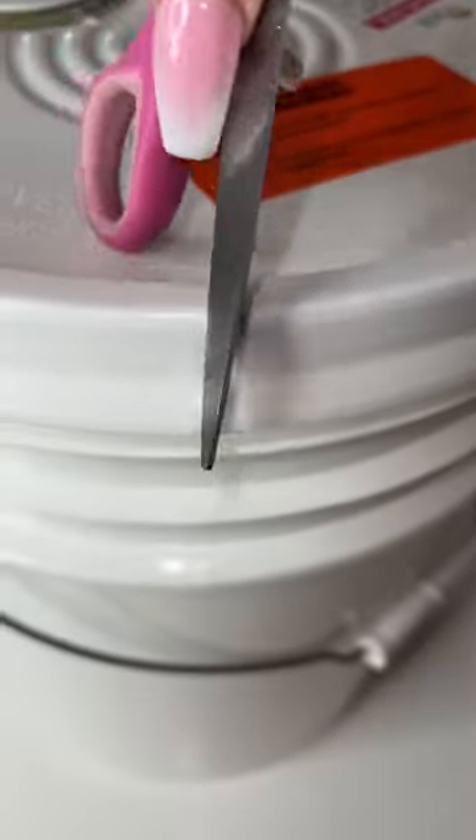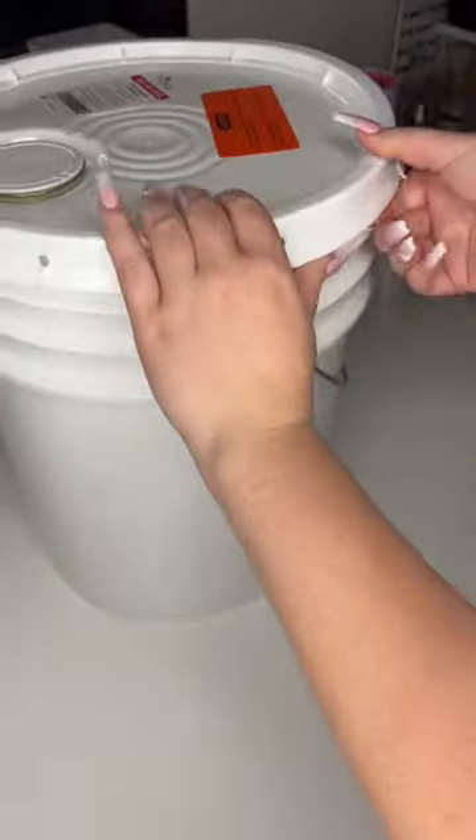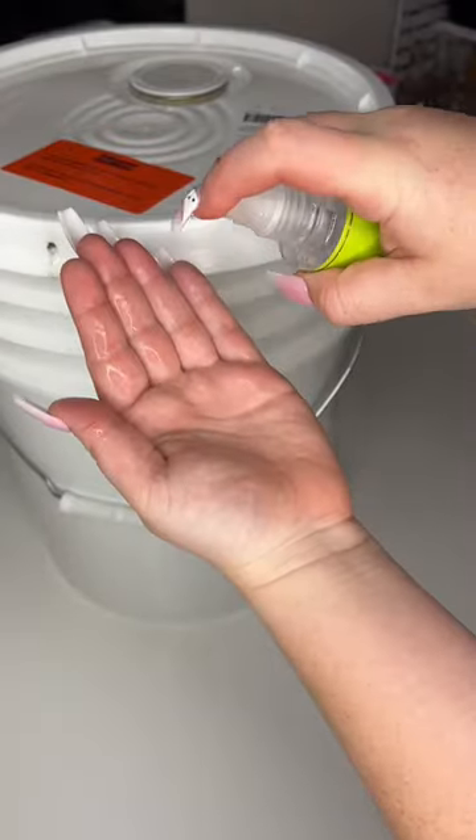I've been making a ton more lip glosses recently, so these buckets are not lasting too long. I often get asked why I don't make the lip gloss base myself, and that's basically because I don't really have the facility to make lip gloss base. It takes quite a few ingredients, lots of space, and lots of time.